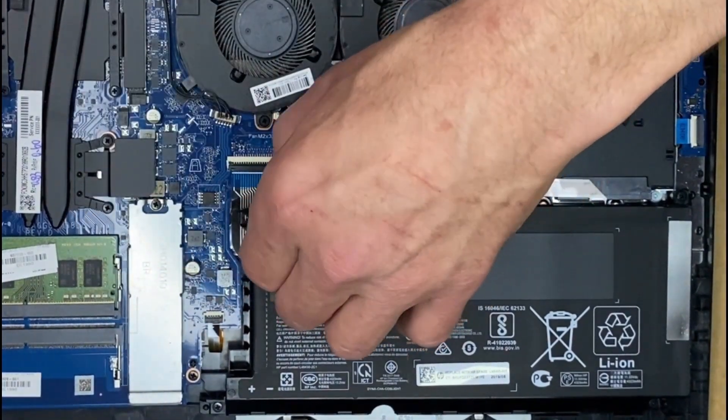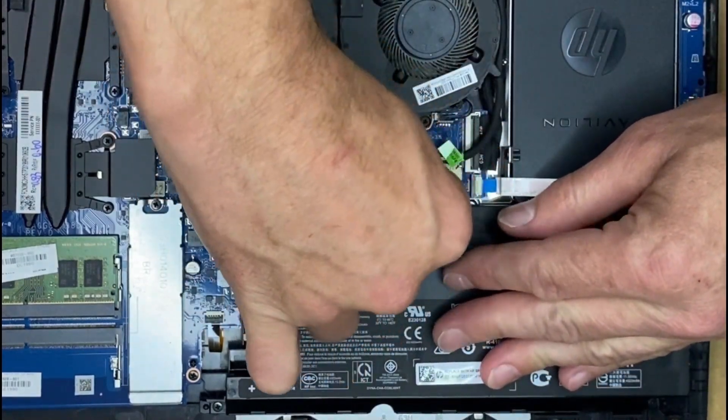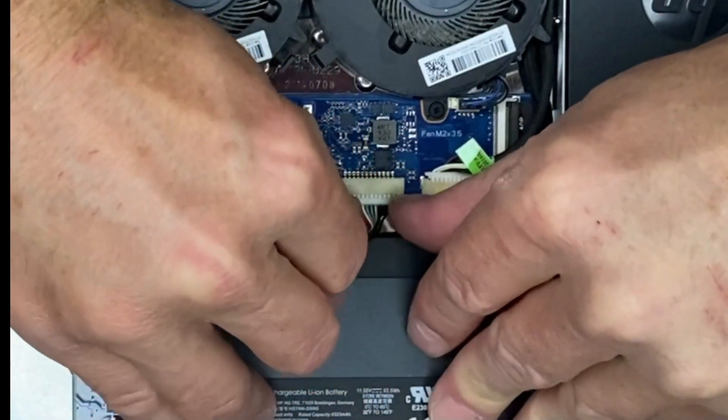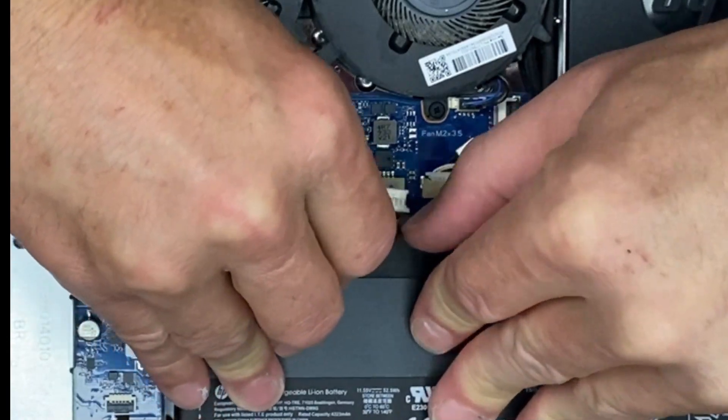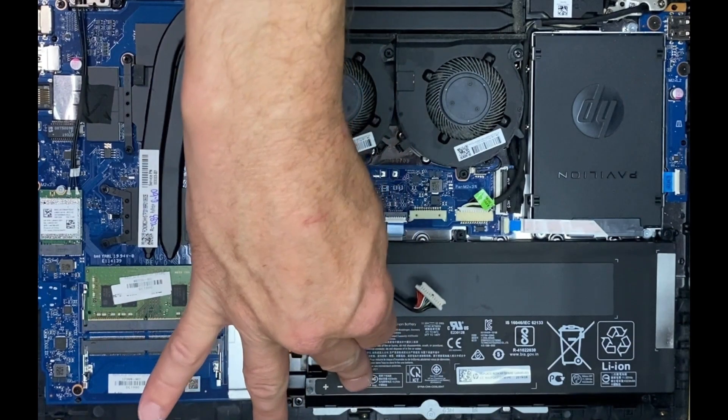Now that we got the back plate removed, the first thing we're going to do is remove the power cable, which you can see it's right in the center of the PC. It's attached to the battery. I just used my fingernails to pop it out.